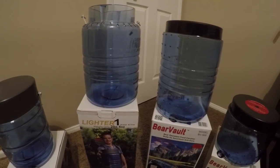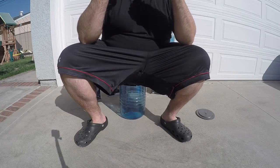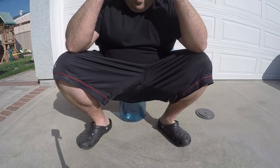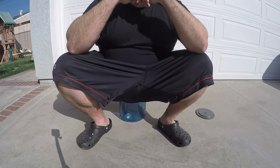The BearVault BV500 is in fact smaller and lighter than LighterOne's larger canister. There will be further testing on this aspect, but one thing that so many people love about the BearVault product is its dual usage as a chair. The wide and flat top has upheld the rear ends of many backpackers over the years. More testing to follow on this very issue in the future, so make sure you stay tuned.